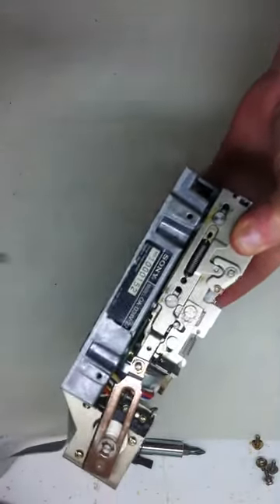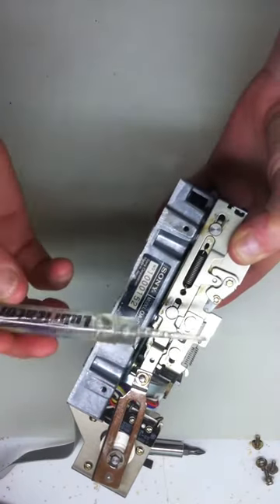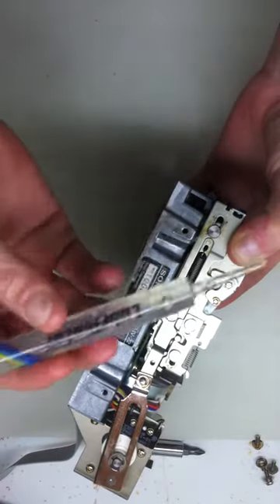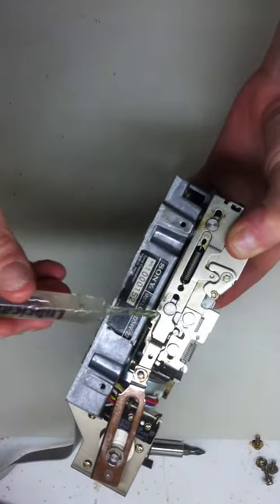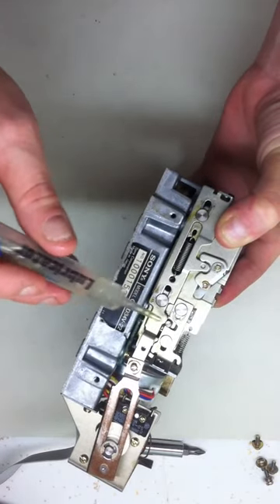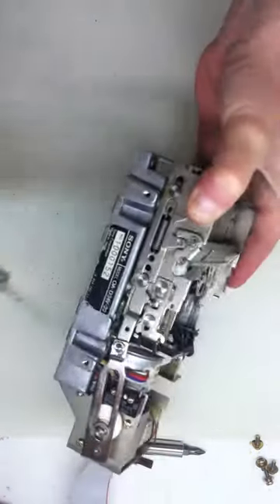What I do with these is I take this Teflon lubricant stuff that has a little needle for precision application. You can get this at Radio Shack. And I lube all of the moving parts that I can basically get to that have to do with the eject and disc seating mechanism.